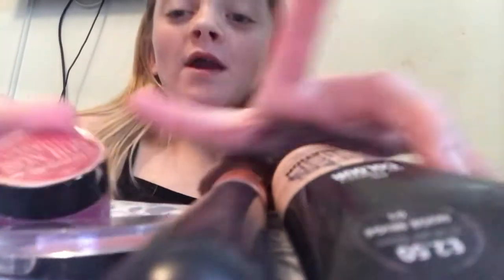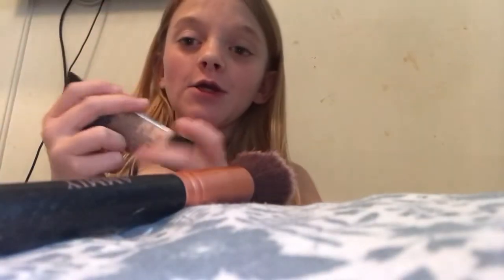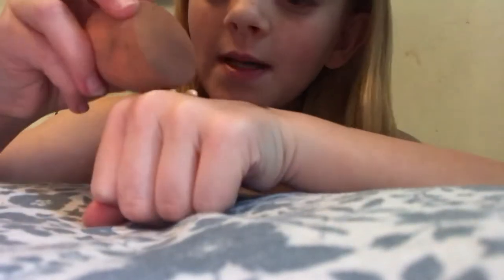So what I do, I start off with foundation and then I will go on to my others. This is my foundation that I use. So what I do, I just — it doesn't want to come out today. Come on. There we go. I squeeze that much on. I get my beauty blender and just dab on my face.